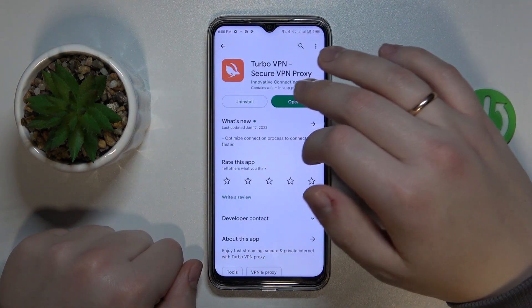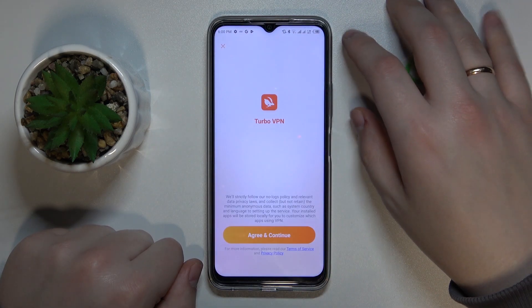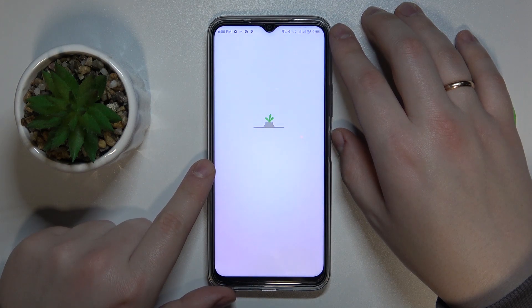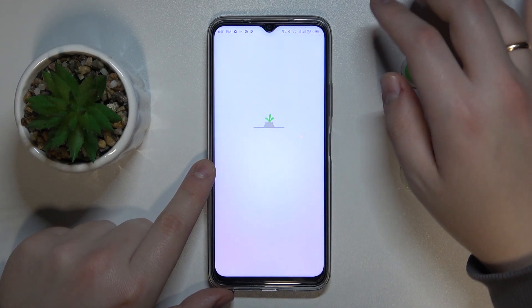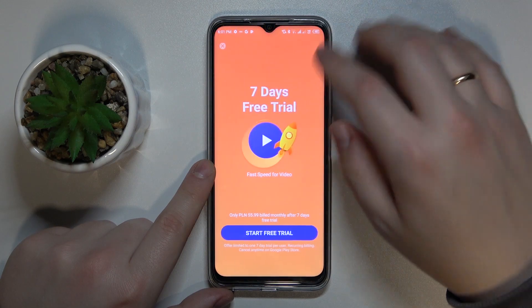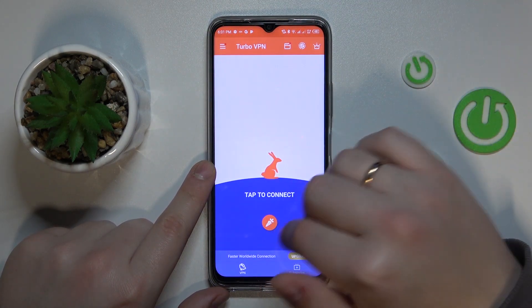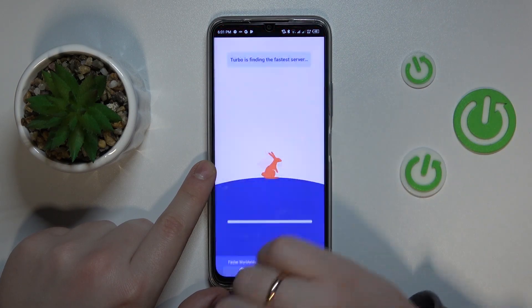After that, we'll obviously launch the app. Tap on the green continue button. Skip the ad. Once you're ready to connect your device to VPN, tap on the caret icon over here, then OK.